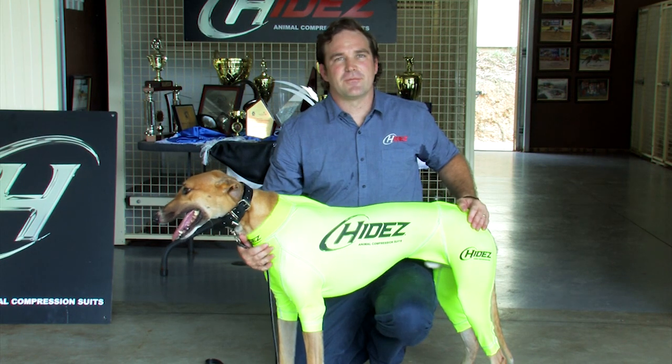G'day, my name's Dave from Hydes and today I'm going to show you how to fit and remove our Hydes Performance Greyhound suit. Here I've got Mighty Explosive here and he's going to help demonstrate.